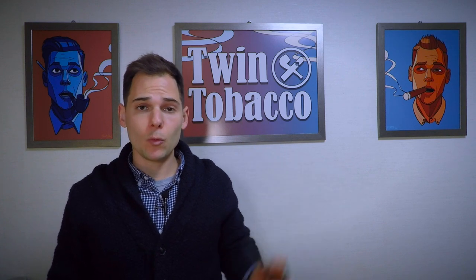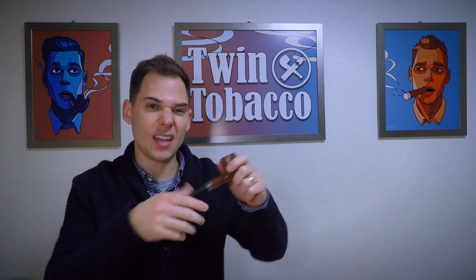Hello, my name is Gavin Bertram with Twin Tobacco. Today's video is going to be about how to fix a tight pipe stem that you just can't deal with.